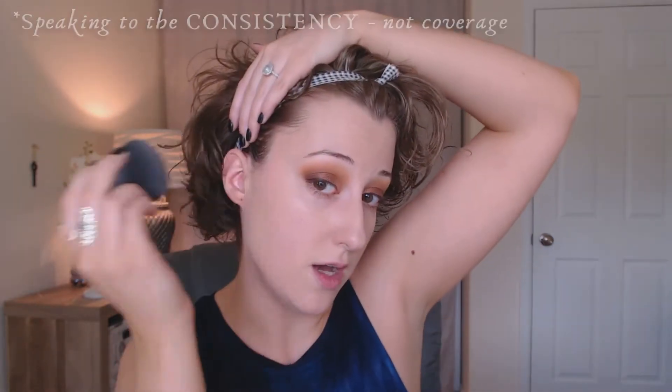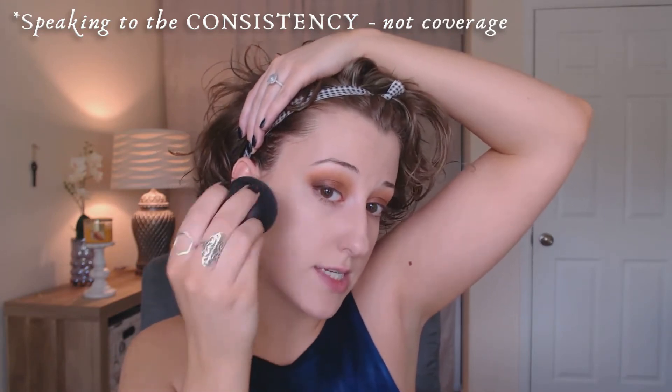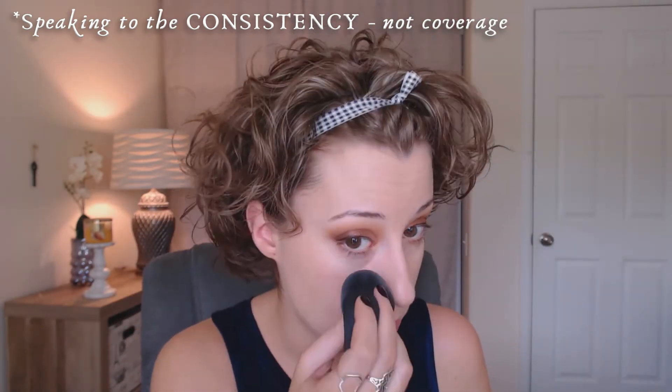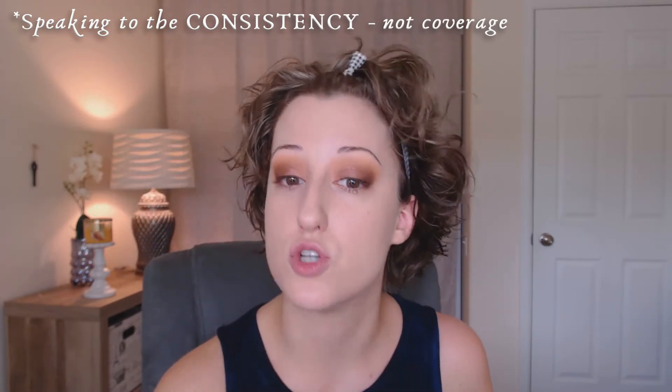Staying true to the Revlon Colorstay name, this does seem to set pretty quickly, so you'll want to work in sections rather than dotting it all over and then working it in. This reminds me a lot of the more mousse texture of the Revlon Colorstay in a jar, or like the Maybelline Dream Matte Mousse — the texture is quite similar. I do prefer the squeeze tube as opposed to the jar, so that's fine by me. I'm just going to try to build in a couple of areas where I need more coverage.